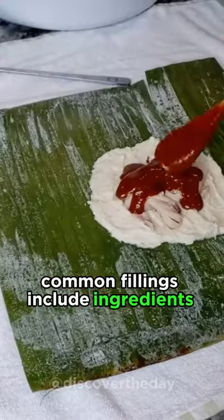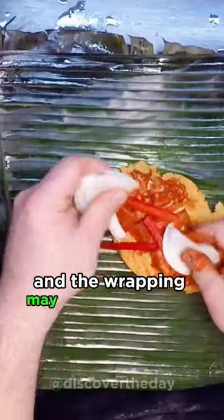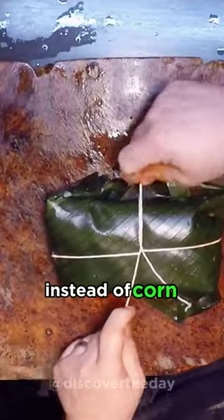Common fillings include ingredients like chicken, vegetables, and indigenous spices. And the wrapping may involve banana leaves instead of corn husks.